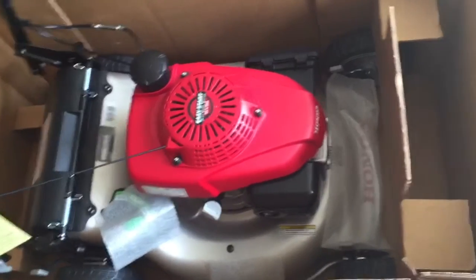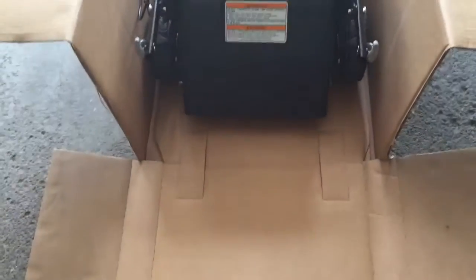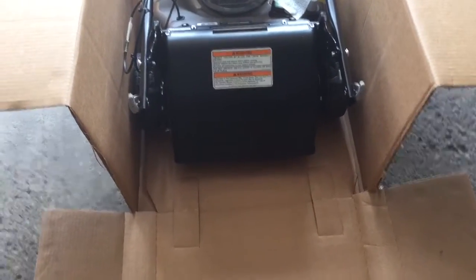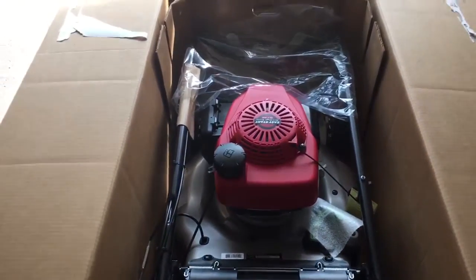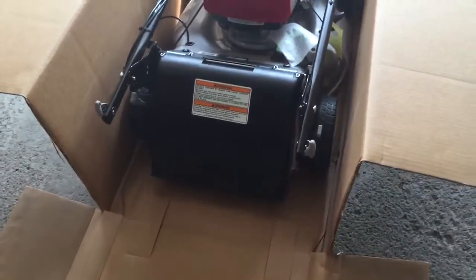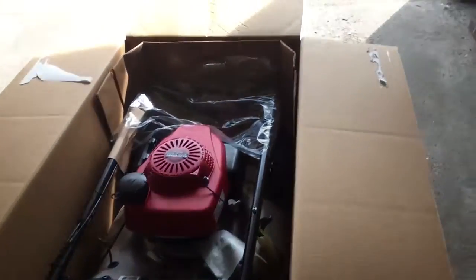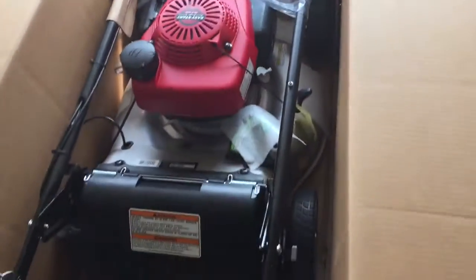I'm gonna remove it out of the box. Okay, so here it is — I cut the side of the box because it's a little bit heavy to lift, so I'm just gonna roll it out. So that's how it looks like out of the box.